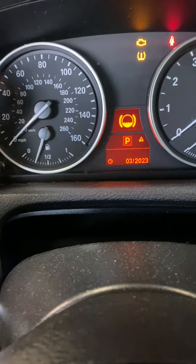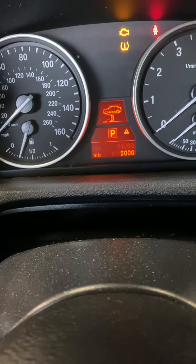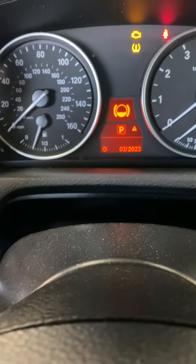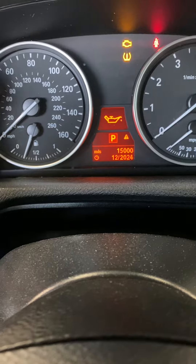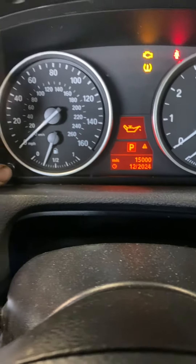So that's coolant service — as you can see, all the mileage on here is positive, so I reset it all. Basically all you do is keep tapping this button to scroll through all the different items you can reset. For the oil change itself, it's the little oil container icon.